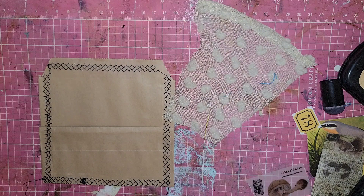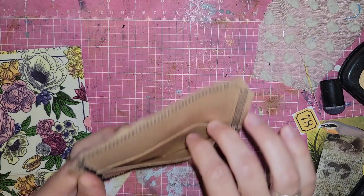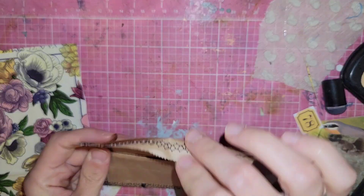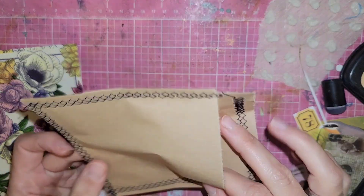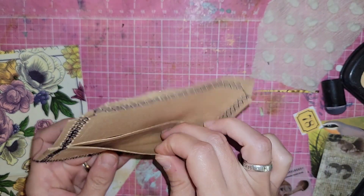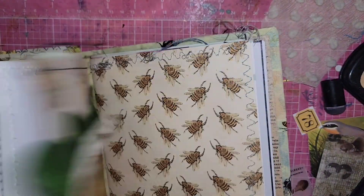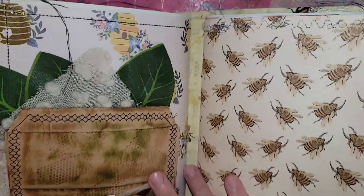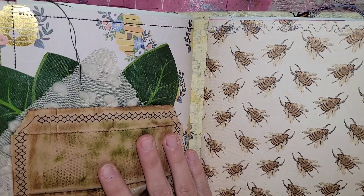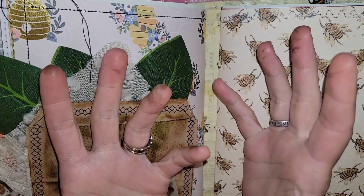I want to decoupage on this envelope — this pocket that I have made. I made it out of this brown paper bag. I accidentally put two together and then sewed them so you can't even tell. This was one paper bag and then this one is two. My idea was that I wanted to make — I have some big paper bags like lunch sacks — but I couldn't find them, so I wanted to put together one that folded so I could use both pockets on each page.